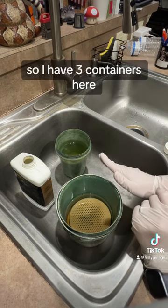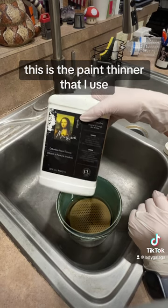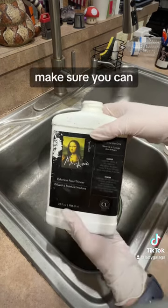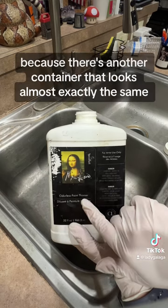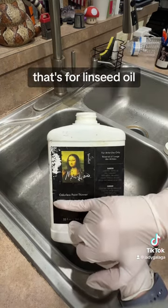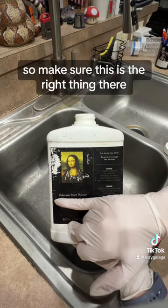So I have three containers here. This is the paint thinner that I use — it's the Mona Lisa odorless paint thinner. Make sure you get the odorless paint thinner, because there's another container that looks almost exactly the same that's for linseed oil. So make sure this is the right one.